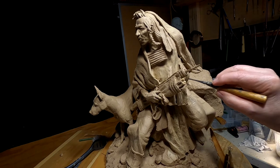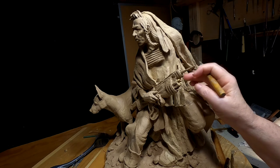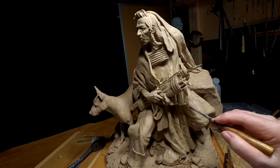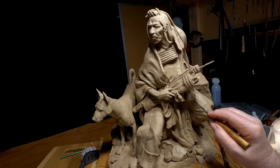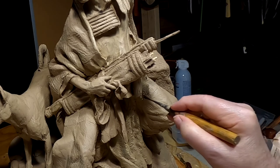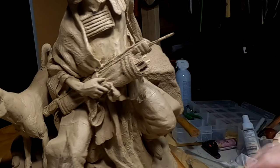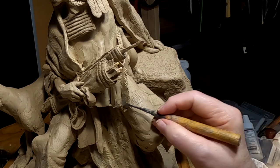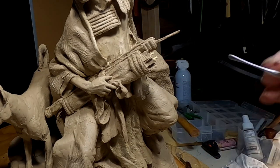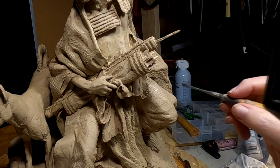I've put some short fringe on the outer edge of the shirt, and that's just to break up that line of the edge of the shirt. The fringe had a purpose — it shed water in a rainstorm. I don't want to get too detailed on the fringe because if I do, it will be hard to cast and it will cost me more.